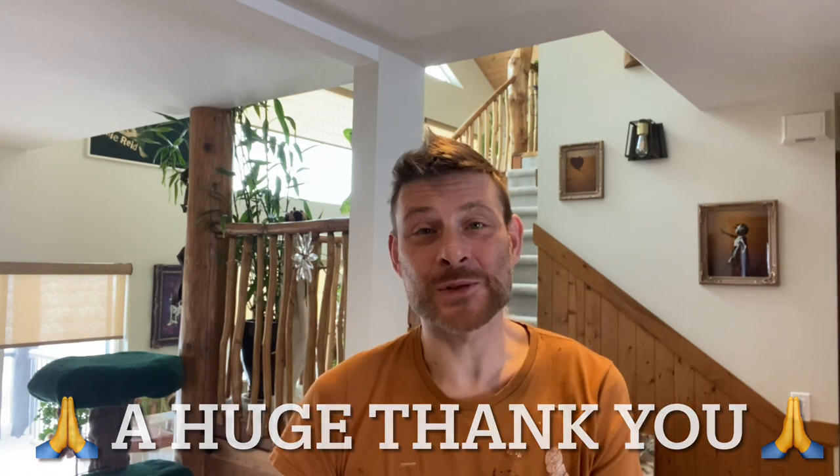And I also couldn't have got this far without all of my subscribers. I thank you so much from the bottom of my heart. Thank you for your support and your nice comments — it means the world to me, it really does. It gives me the energy to keep on going and keep on making more videos. So thank you.